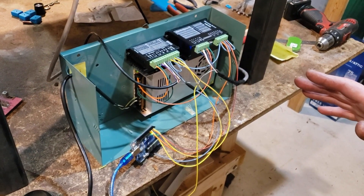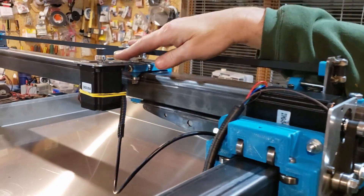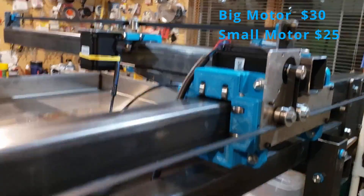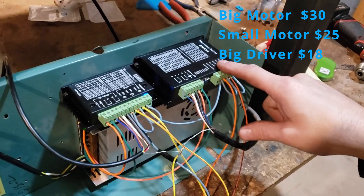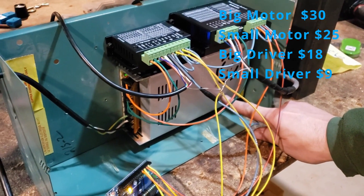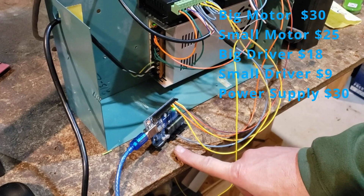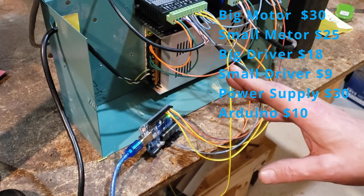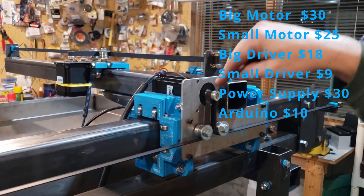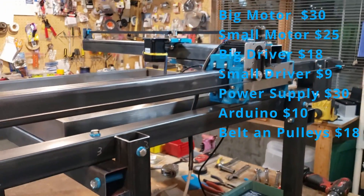A little about the cost of the electronics: we have two motors — one we paid $30 for and one $25 for (425 oz-in of torque). The drivers: $18 for the bigger motor driver and $9 for the other. The 24-volt power supply was $30. We had an Arduino clone — you can get those for about $10. We already talked about the belts: $10 for belts and $8 for the gears. Add it all together and it's $140 into the electronics to make this drive and run.